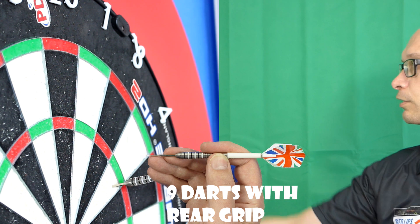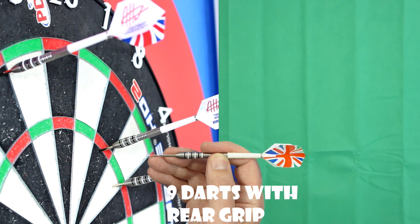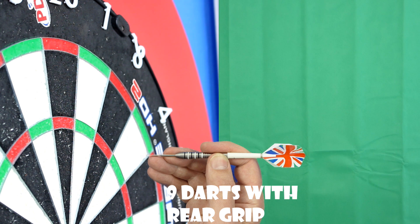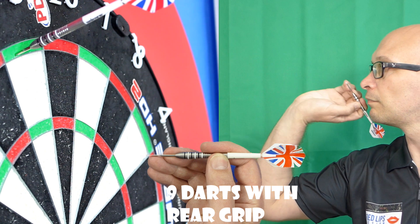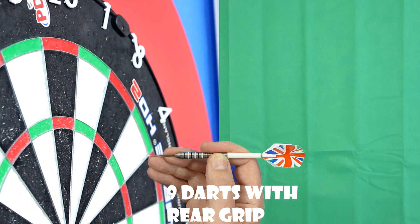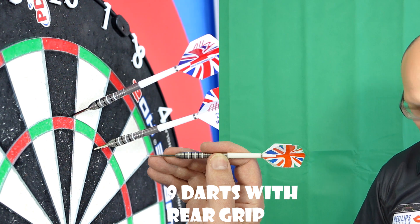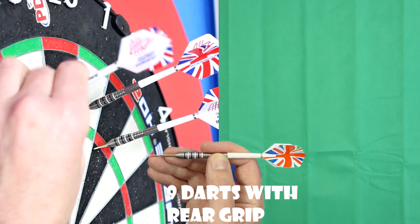I think I kept my finger on too long there. That's the only thing — it just feels a little bit more awkward for me as a natural front gripper, because I still like to grip right on the point with my front grip, and because it's extending my fingers a little bit further it often feels more awkward. From the rear it's not as good as it was from the middle for me — slightly better but not in line. I think you need to be a natural rear gripper to get the full effect.